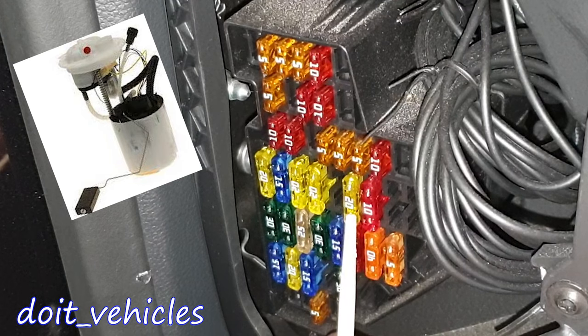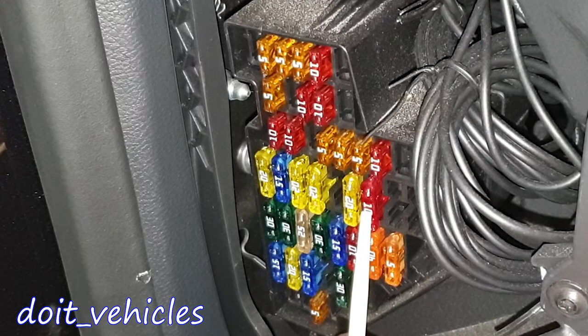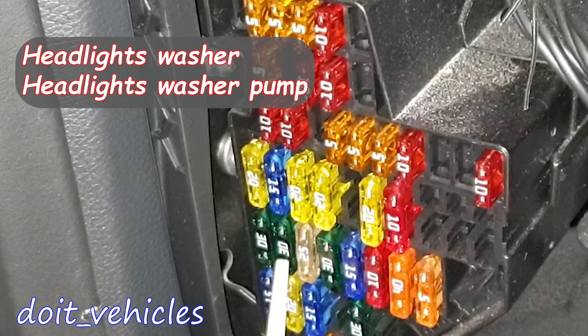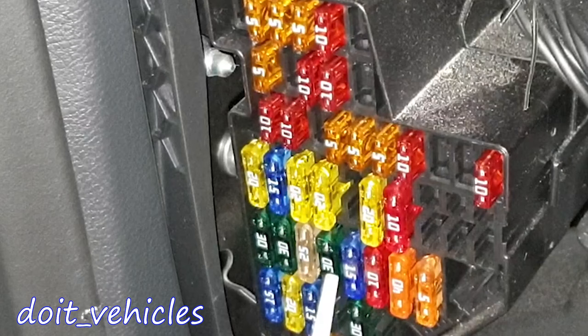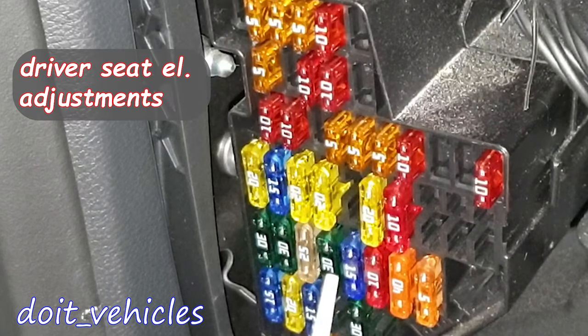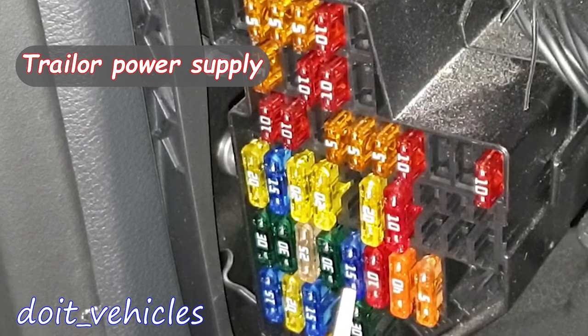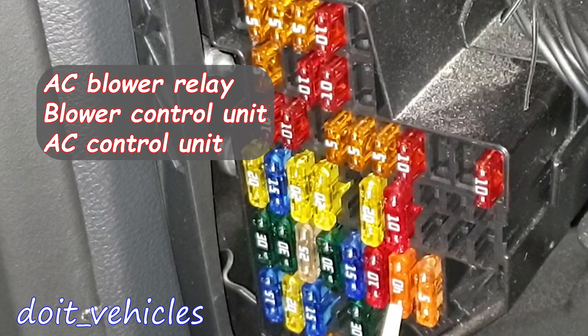This one is for the fuel pump control unit and fuel pump relay. This one is for the rear passenger door control unit and driver's door control unit, heated rear windscreen, the headlight washer relay, and headlight washer pump. This one is the control unit for the heated front seats. This one is for the driver seat adjustment switch. This one is the trailer connector socket supply relay. Again for the trailer. This one is for the blower relay, blower control unit, and air conditioning control unit.